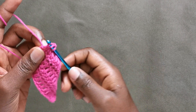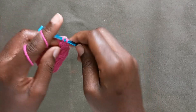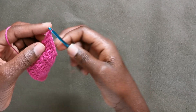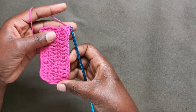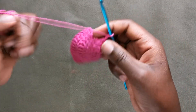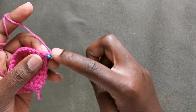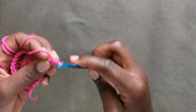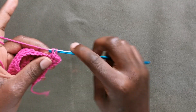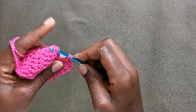Now I'm at the end of row five and again we are putting two double crochets in that very last stitch — this is how we work an increase. I'm going to chain one and then put a single crochet in each of the stitches on the previous row.